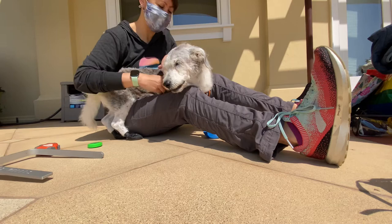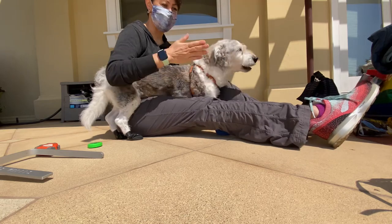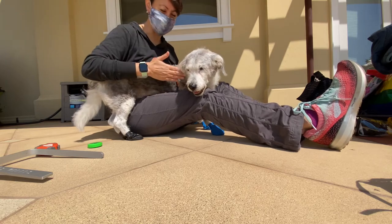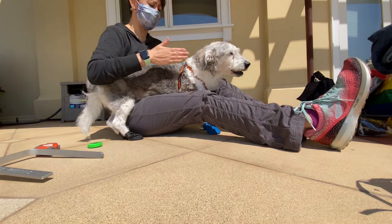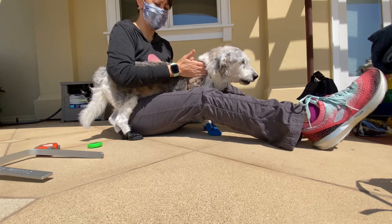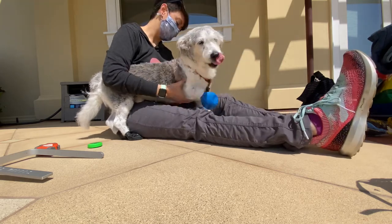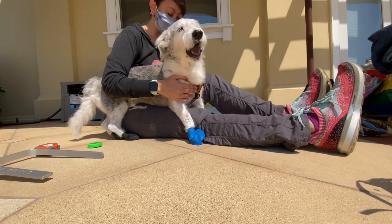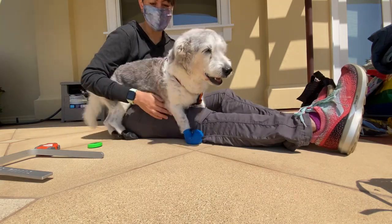If I was by myself and don't have fancy calipers, what I would do is use a wall on either side, use one of my hands, and measure the distance from my hands to the wall — I'll try to show that in another video. Those are Kobe's measurements. Kobe weighs 28 pounds.